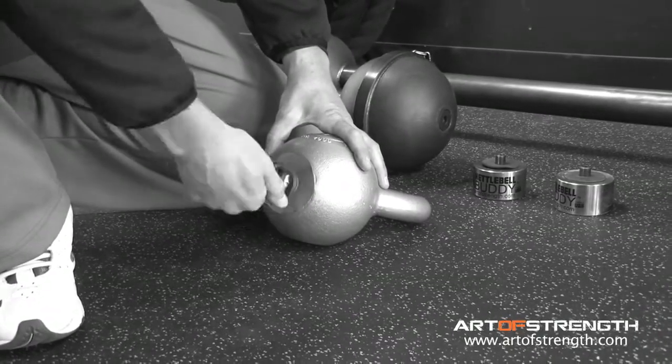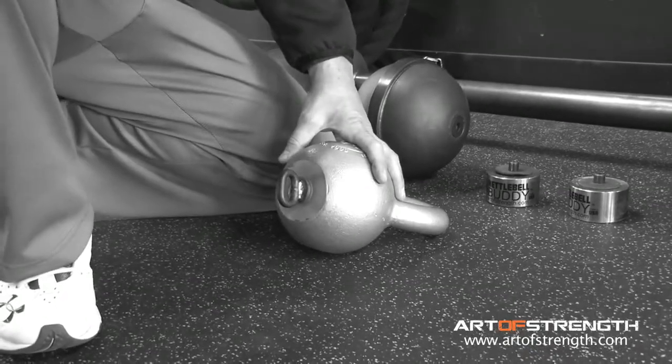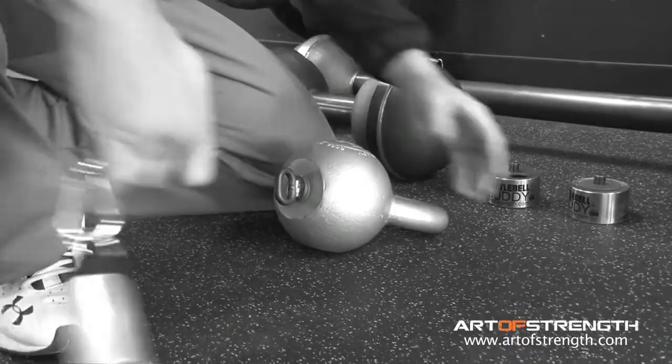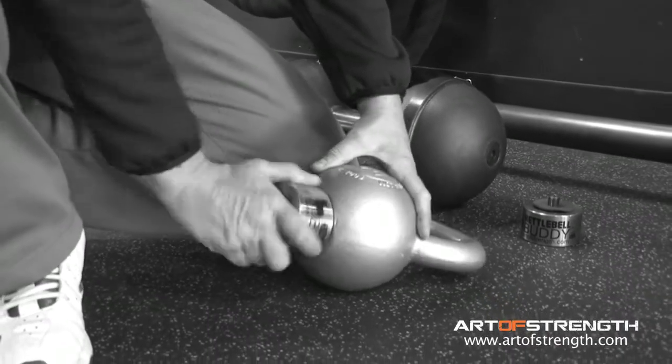First, we have a kettlebell bolt — or buddy bolt, we call this. We bolt into the bottom of the kettlebell, screw into the bottom, and we attach our bulldog leash.